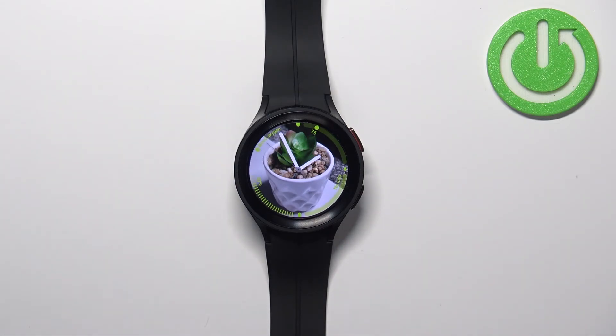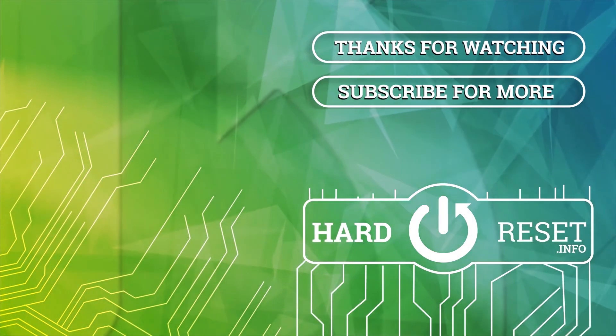Thank you for watching. If you found this video helpful please consider subscribing to our channel and leaving a like on the video. Thank you.